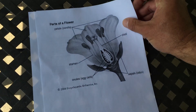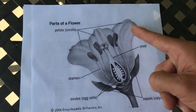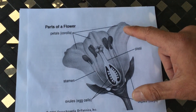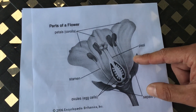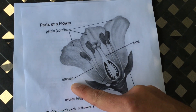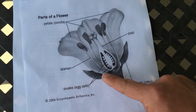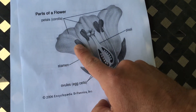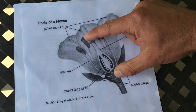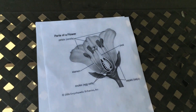The next thing I want to share is the parts of a flower. The flower consists of petals, which bring in the color and attract hummingbirds, bees, and other insects. The stamen is the male part of the flower which produces the pollen, and the pistil is the center part of the flower which holds the ovules or the ovaries. So the stamen produces the pollen which then goes to the pistil, where the eggs are located.